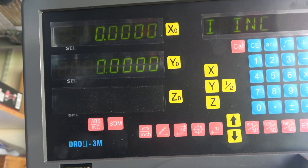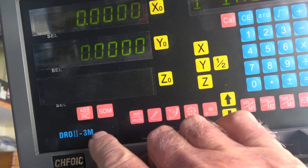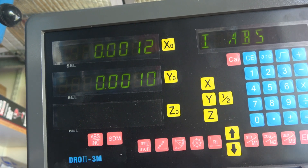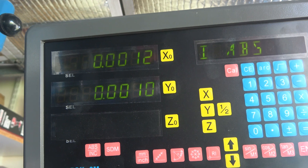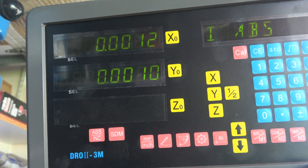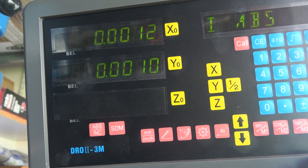So there we are — that's incremental and showing zero zero. I'll now push the button and go back to the absolute and show you what the error is, if any. And it is showing around two tenths in X and a similar amount in Y, compared to what it was with the centering clock.